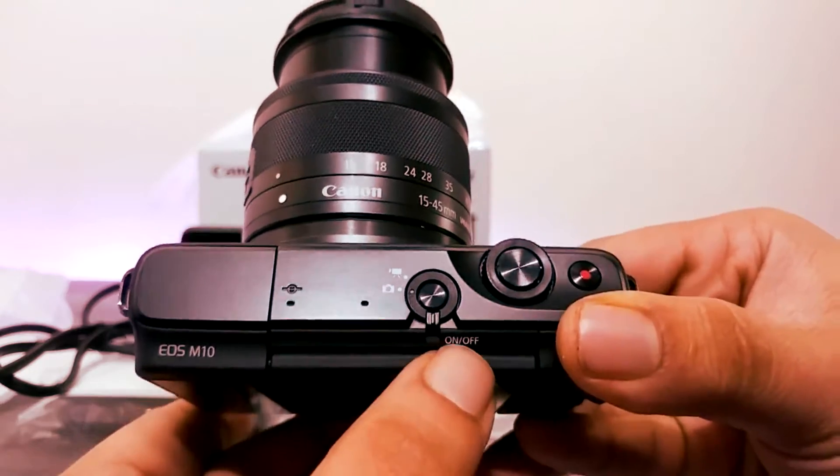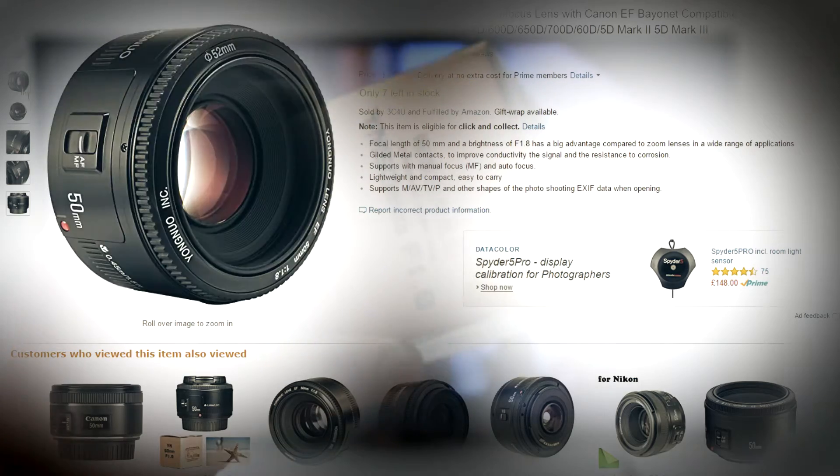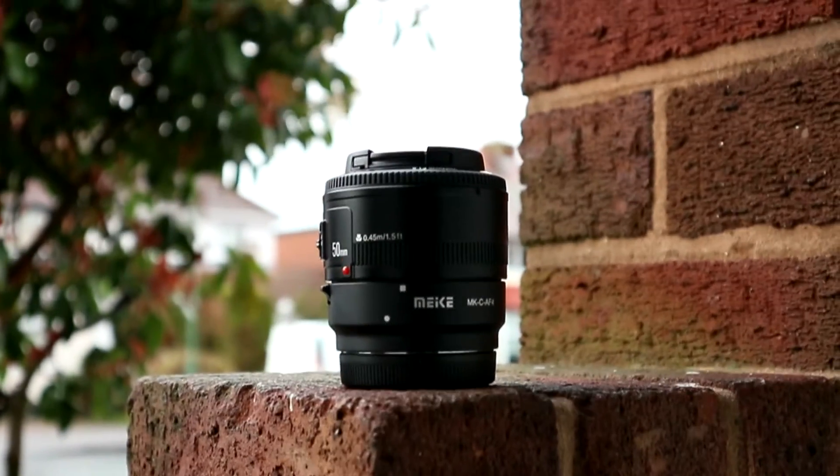One of the first lenses you should consider buying is a 50mm prime lens — one reason being they're really cheap. The lens we're going to take a look at today is the Yongnuo 50mm f1.8 prime lens.